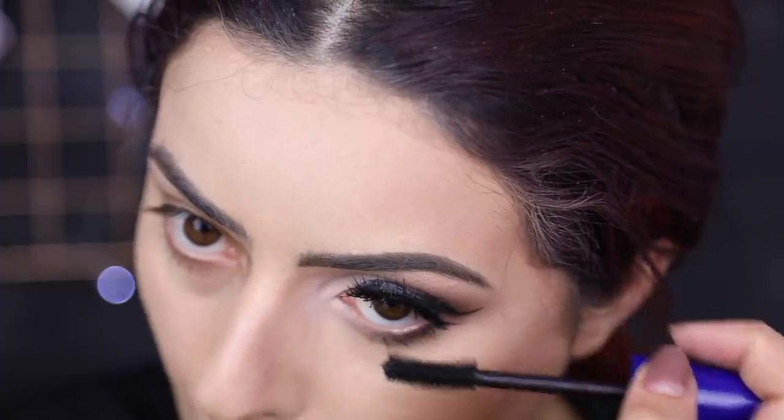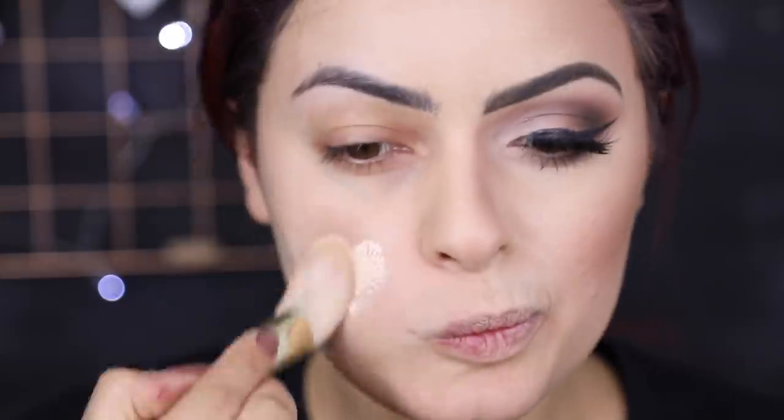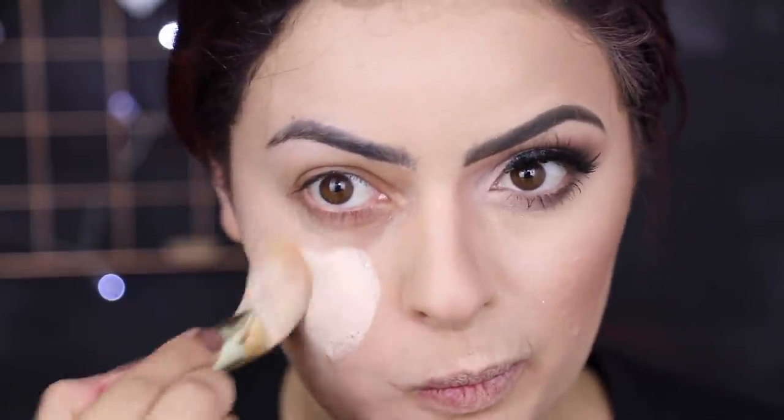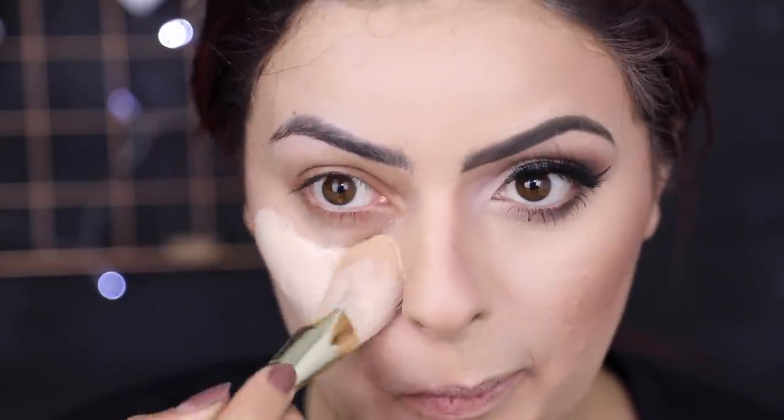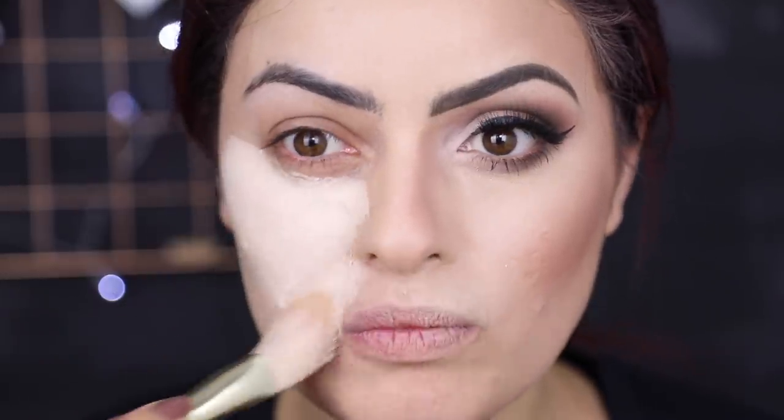E agora você pausa, deixa essa parte aí e vamos começar o resto da maquiagem. Pro resto do rosto eu faço uma base bem clara mesmo, tipo a número 1 da Ruby Rose, que é tipo quase branca mesmo. Se você tiver alguma coisa branca, também serve — molhar um panqueque, alguma coisa assim, mas era a única coisa que eu tinha.